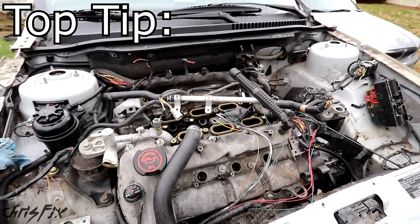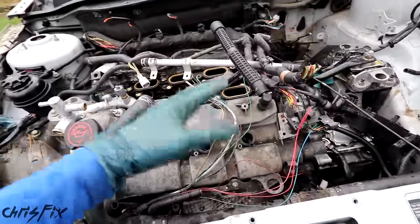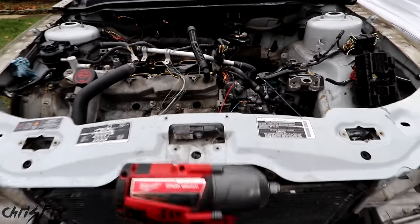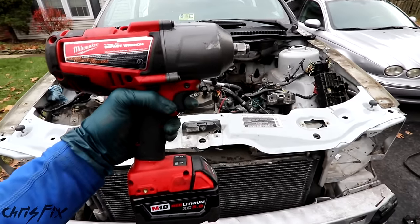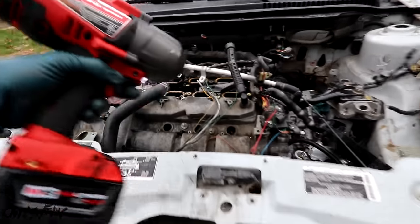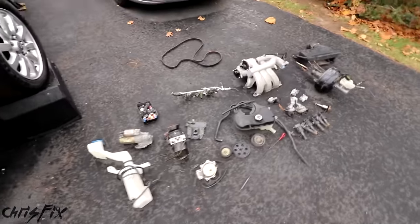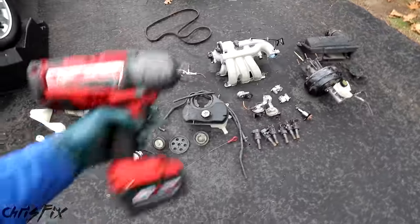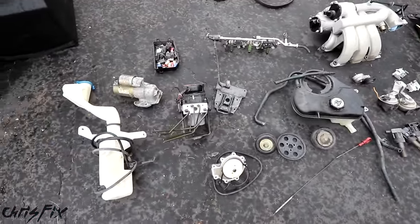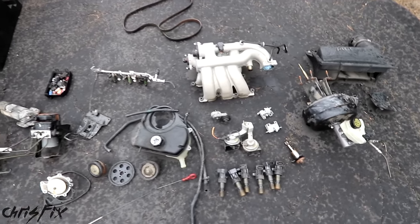Make sure you grab all your tools out of the engine bay after you're done working — ratchets, wrenches, anything of value. This car is going to the scrapyard after we're done. Also, definitely invest in one of these impact guns — it could be pneumatic or electric. It's going to save you a lot of time, easily unscrewing bolts quickly to get all the parts out as fast as possible. This thing will pay for itself with just a few of these parts. With about an hour, hour and a half of removing parts, you could see I got a ton of good stuff with a lot of value.